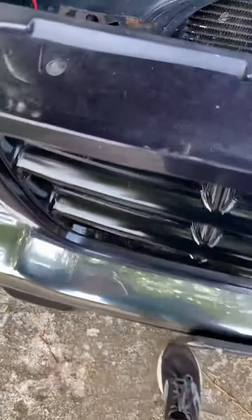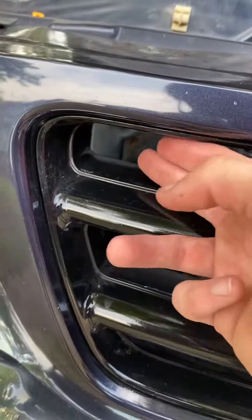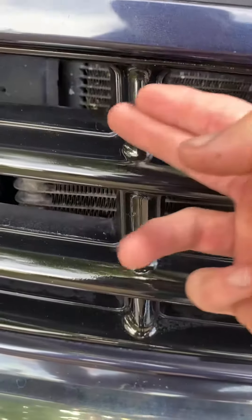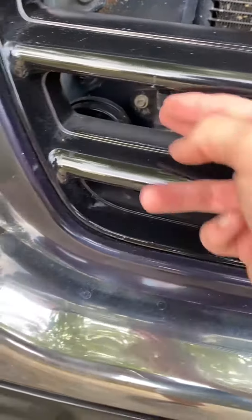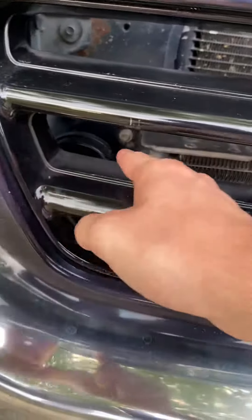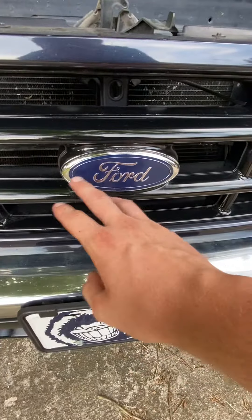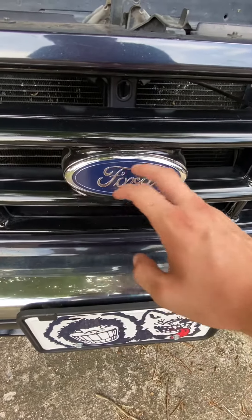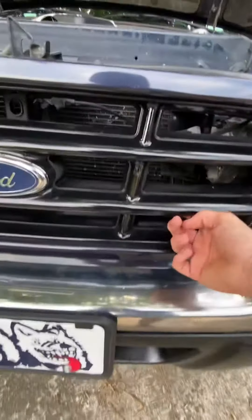What you want to do is cover these holes on the back end, so put painters tape and make sure there's no light or holes you can see through, so you don't paint your radiator with extra overspray. If you want your badge painted you can paint that, if not just mask that off with some tape.